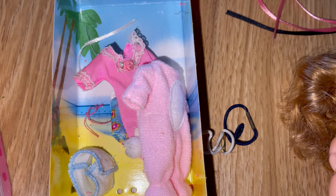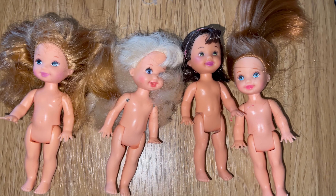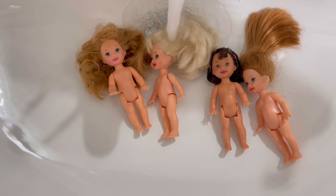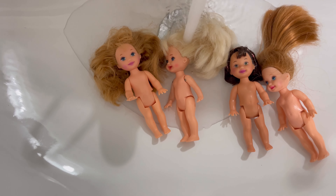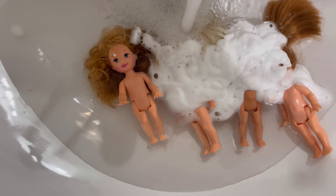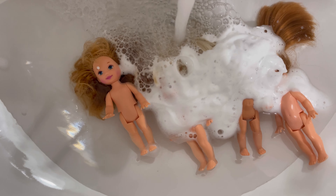We're also going to need some ribbons and some hair ties. First things first, just undress your dolls and make sure all their accessories are off them. We're going to use this Kelly box as a bit of a template for the hairstyles we want to aim to achieve, so we've got all our little dolls here ready to go. Some of these are out of box and some of them are second-hand dolls I've inherited.